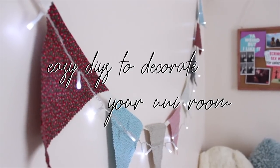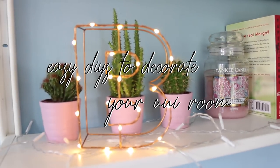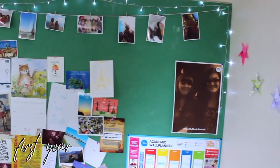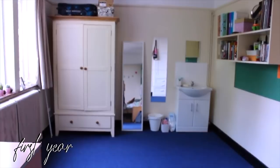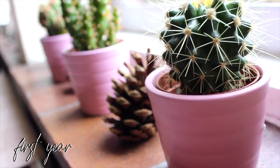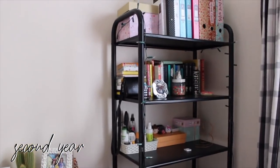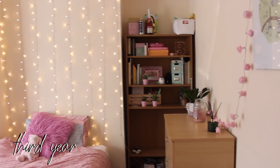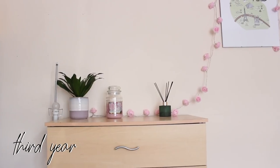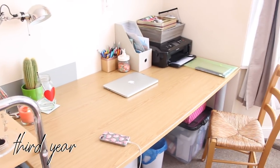Hello everybody, welcome back! Today I'm going to be showing you five DIYs that I've used over the last three years to decorate my uni rooms. These are the three rooms that I lived in. I have room tour videos for the first year and second year rooms on my channel already, and the third year one is going to be the next video, so subscribe and stay tuned. We'll start with the project which is arguably the easiest and most fun.